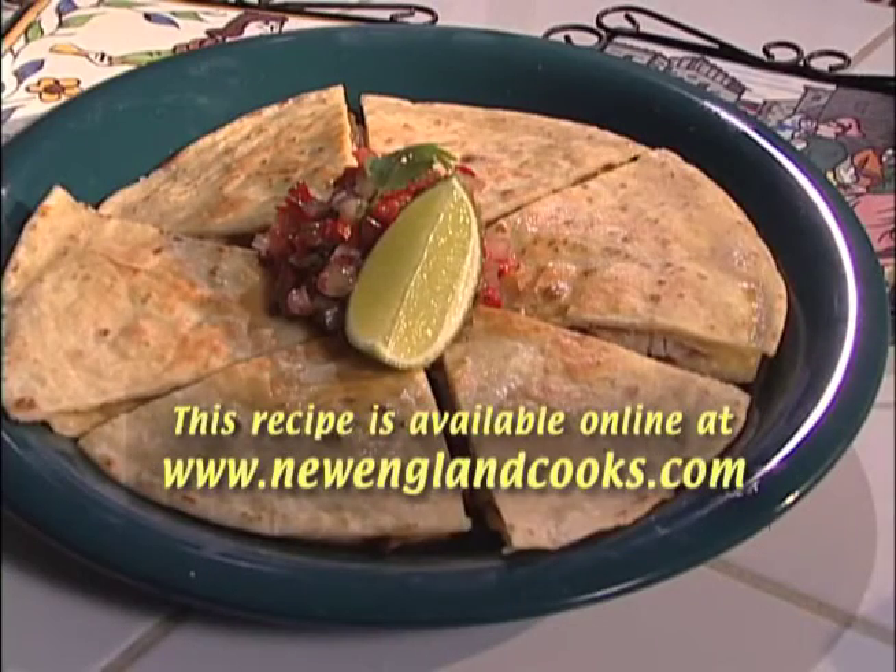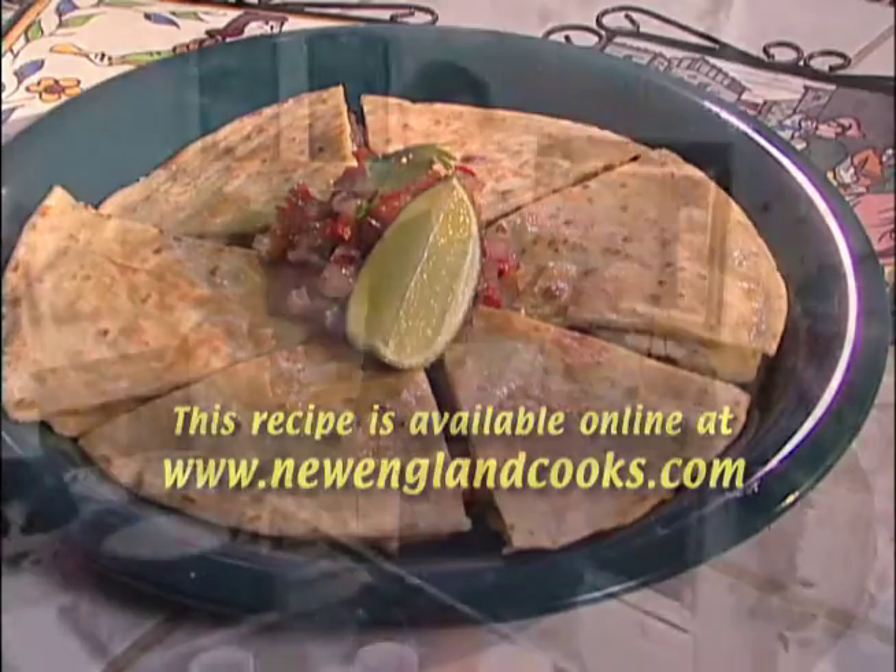So the next time you've got a hankering for some Mexican food, how about a smoked chicken quesadilla with these great caramelized onions. We'll see you next time, right here on New England Cooks.